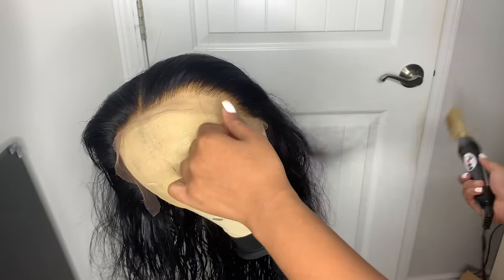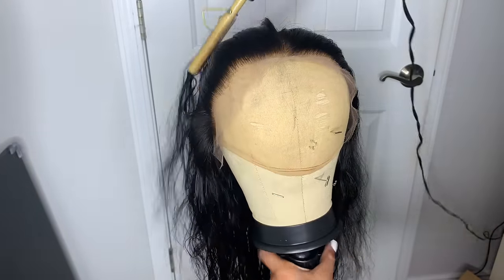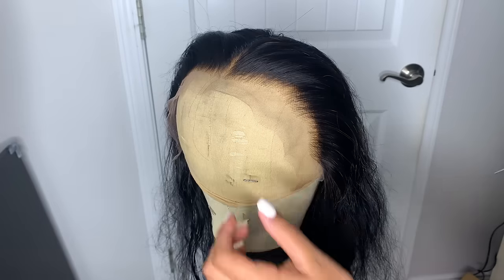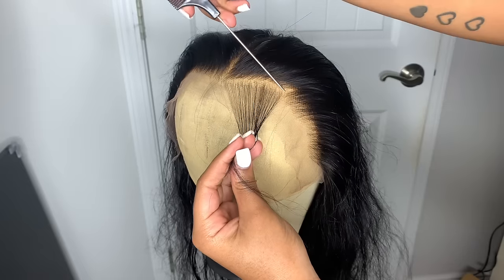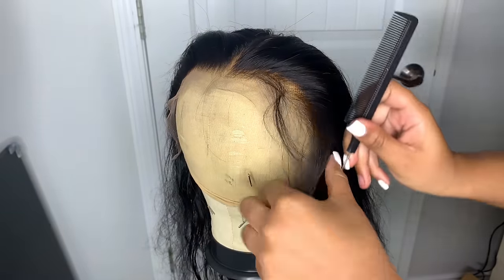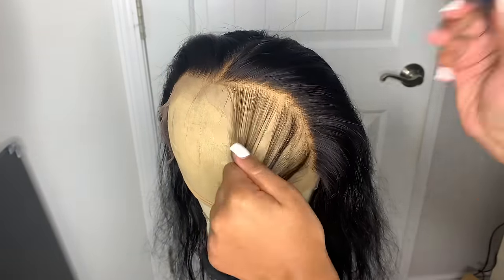I'm just hot combing the hair back to get a good foundation before I actually start plucking the front of this wig. In my old customization video with the closure I actually plucked the wig while the hair was still wet, but now I pluck while it's dry. This way I can see exactly how it's going to come out — when it's wet you can't really see the full results, and sometimes you can end up over-plucking. I just do it dry now so I can see the full potential while I'm doing it.